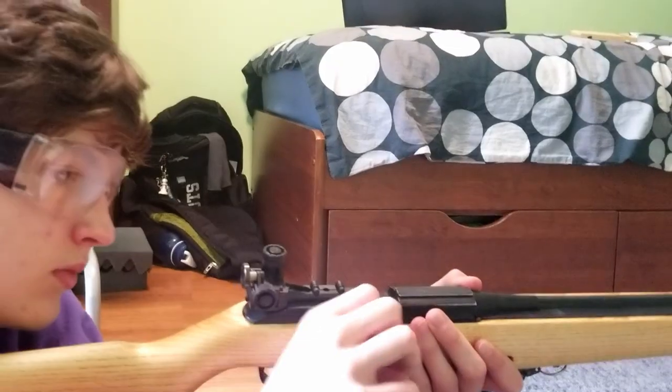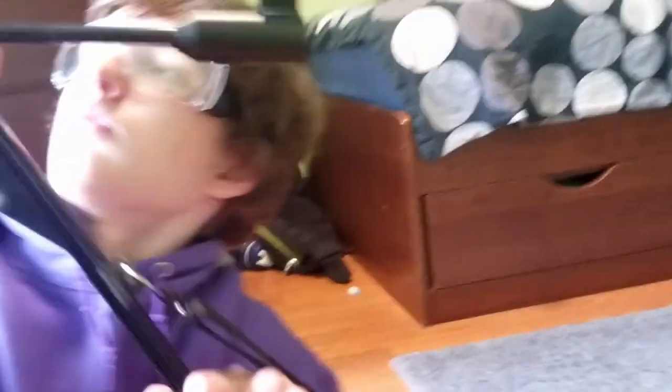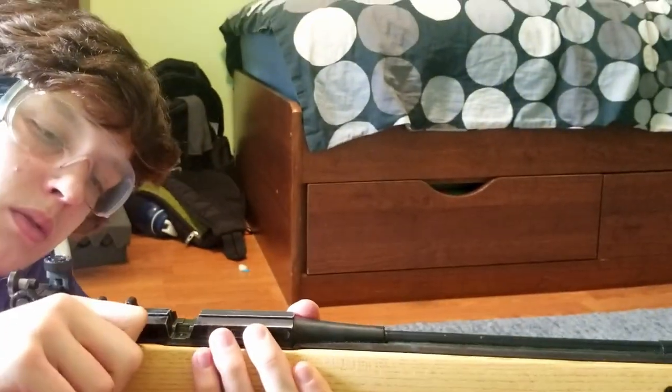Now let's start with shot preparation. Shot preparation consists of pumping and loading the rifle. The first thing you should do is pump. You pump the rifle for seven seconds — I prefer seven seconds; some people say three or five — but seven seconds to fully load it with air as much as possible for consistency purposes.